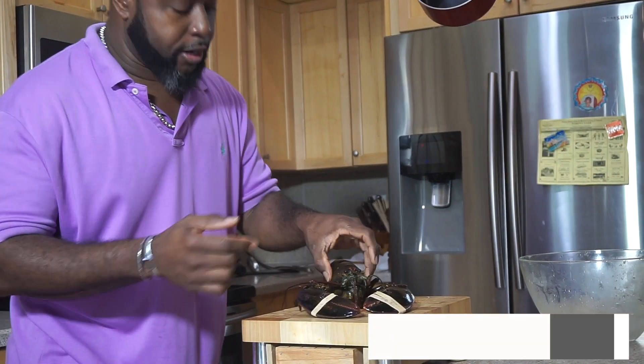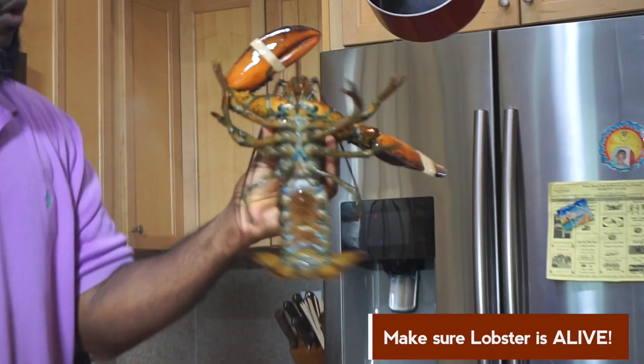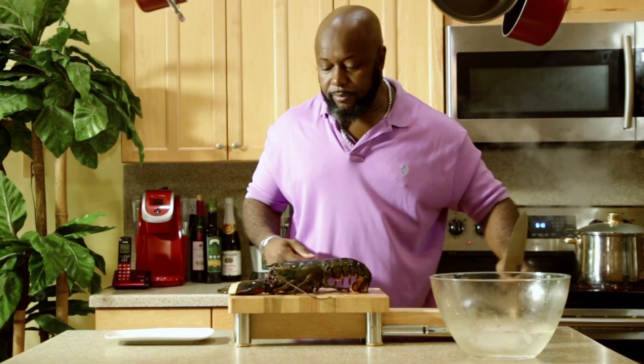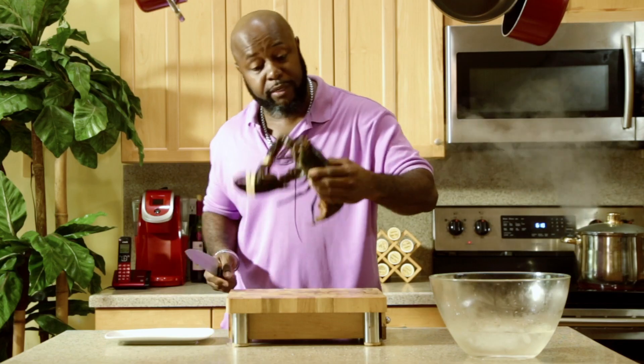First, make sure your lobster is alive — this one's alive and kicking right here. I like to use female lobsters; they've got more of a sweet taste, and they have the roe and eggs inside. This is about a pound and a half lobster.